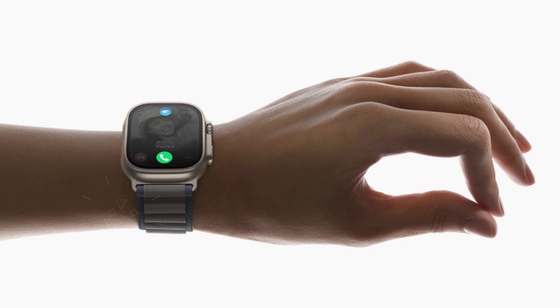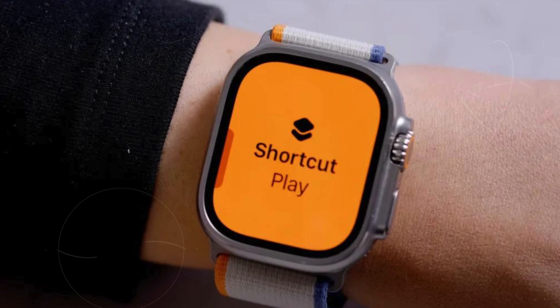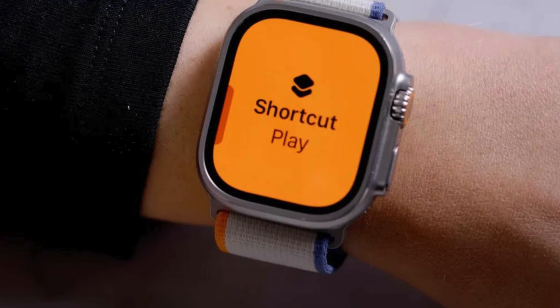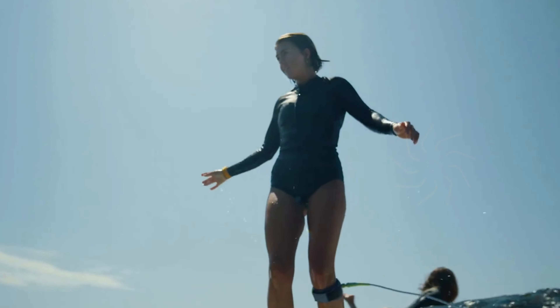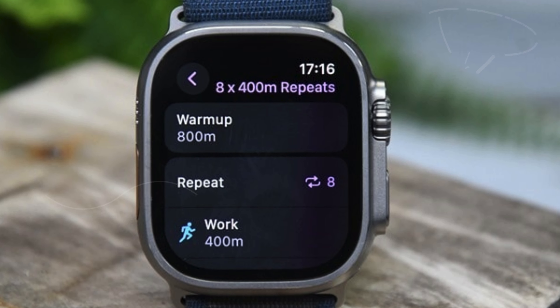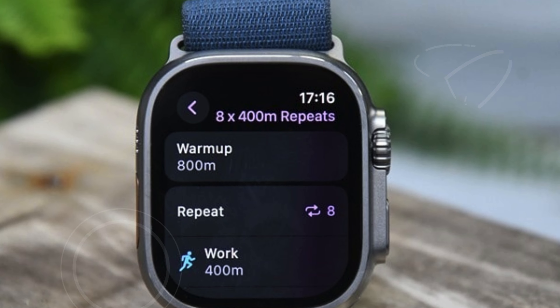Outdoor adventurers will appreciate the capabilities of the Compass app, which delivers helpful views and details like elevation, incline, longitude, and latitude. The app allows you to see the last place where you had cellular reception and mark your location with compass waypoints. The Backtrack feature uses GPS to map your route, enabling you to retrace your steps with ease. The Alpine Loop band is extremely rugged and secure, meeting the needs of all outdoor enthusiasts.